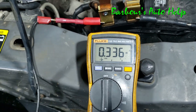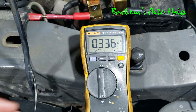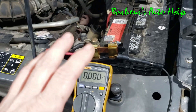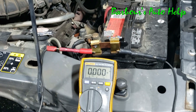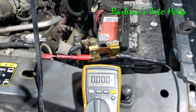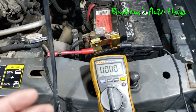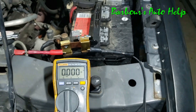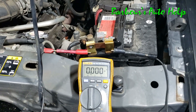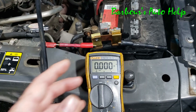Not only did I have the 136 milliamp draw, now I've got more current being drawn by another module or component. You don't want to wake up modules that are asleep because that's going to throw you off — you're going to start chasing that module rather than the one that's actually staying on all the time or whatever is causing your draw. You're going to chase your tail and waste a lot of time and possibly money.